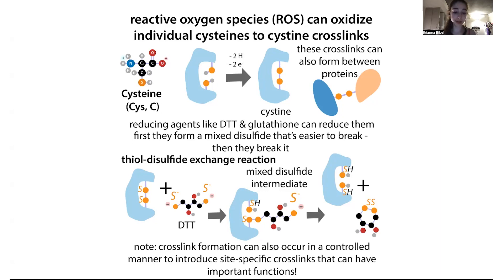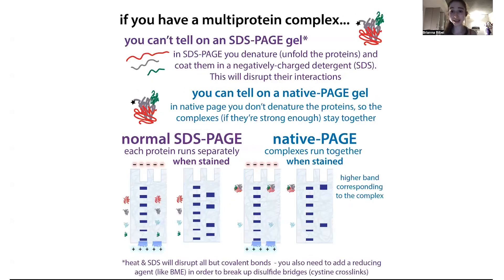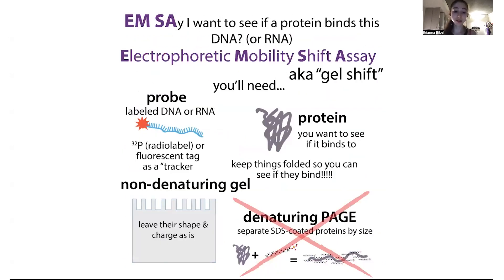So if you want to keep complexes together, leave out the SDS. But keep in mind that your protein might not want to go through the gel, so keep in mind Blue Native PAGE. Also keep in mind how you're actually going to figure out what's what in the gel — so Western blot, or if you're using an EMSA with a probe. It's just another technique to keep in mind, and it also helps you think about why we normally use SDS. Hope this helped.